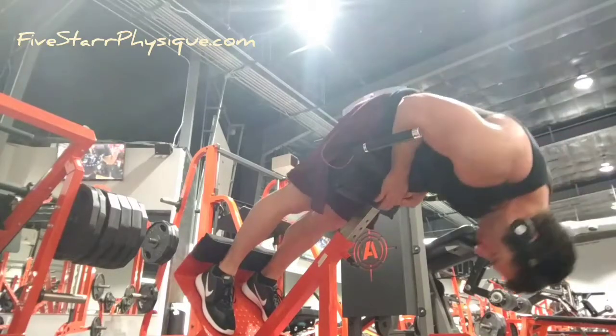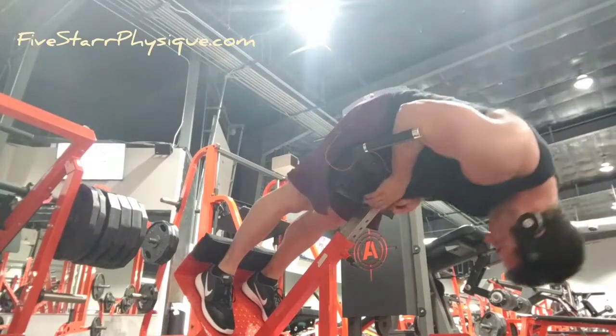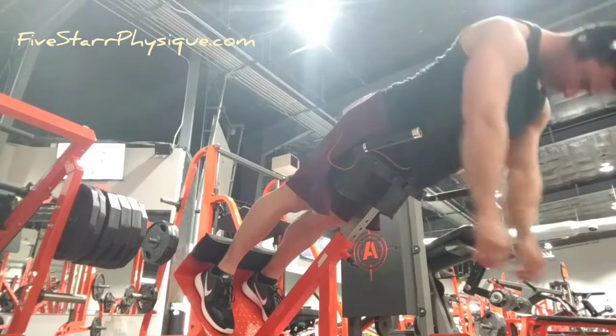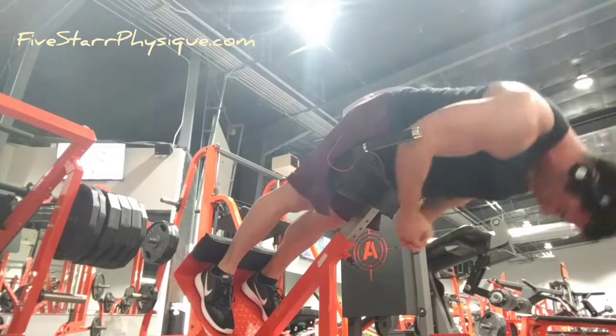This version of the back extension is all about working the lower back — the spinal erectors, the columns that run up alongside the spine. You still want the support pad low enough that your hips can move a little bit, just because it's uncomfortable if they can't.